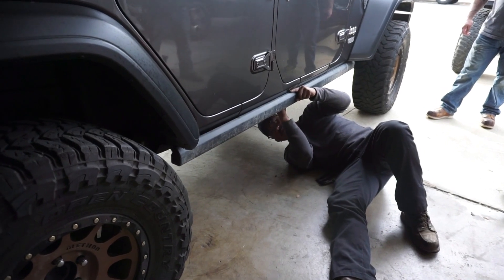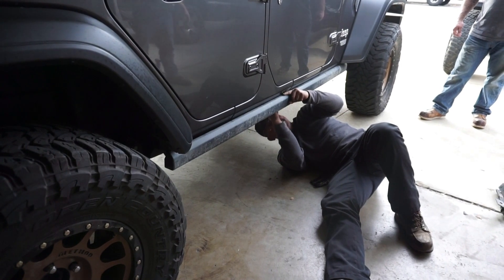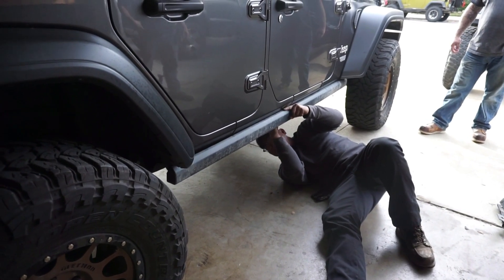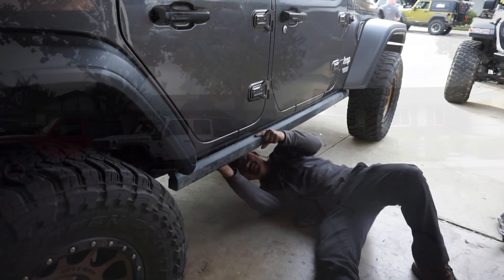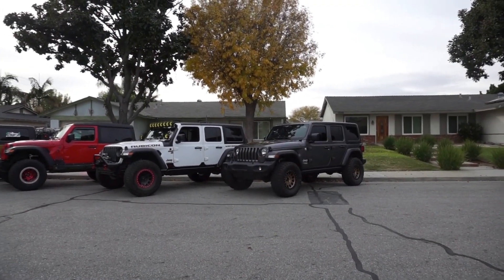We need a Jeep slider. Our friend Kevin brought over some Rubicon sliders, and this Jeep is going to look totally different when it drives out of here. Jeep Generation.